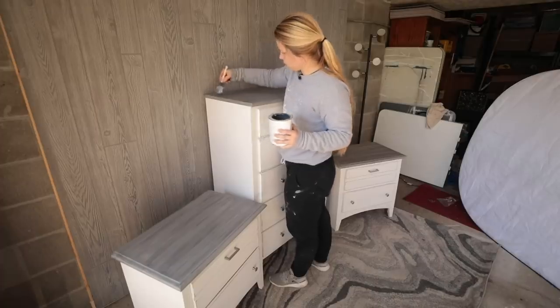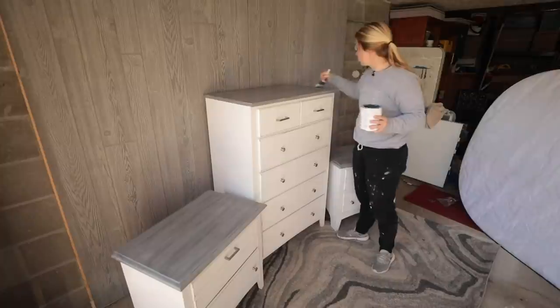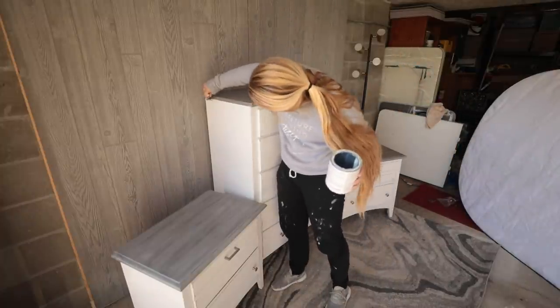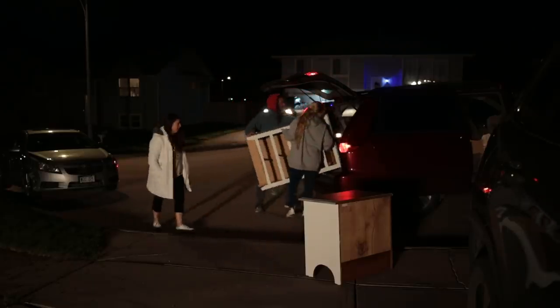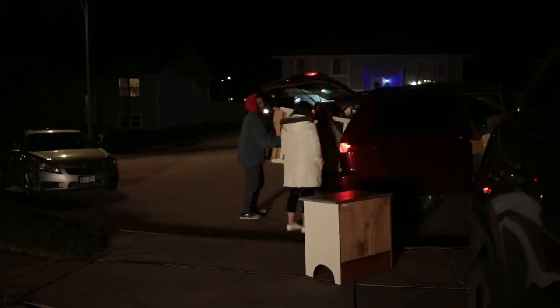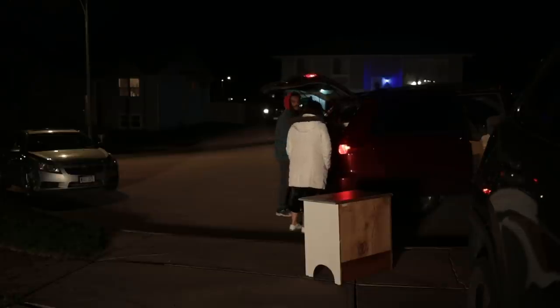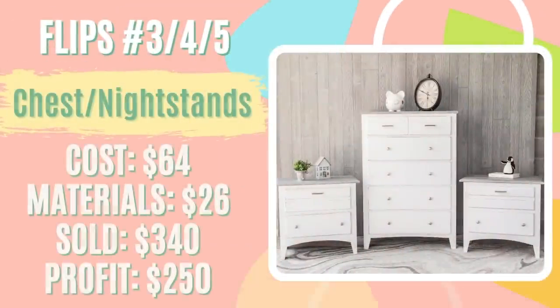I did a top coat on the base of the dresser and nightstands as well as the tops, then posted this on Facebook Marketplace for $340. Not long after that I had a couple of inquiries, and one was ready to come that night — so I got my full asking price of $340. After spending about $64 on the furniture and $26 on materials, I was about $90 in, giving me a profit of $250 that I put straight toward my student loan debt.